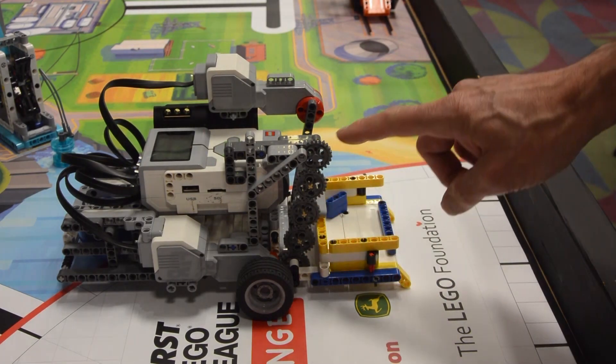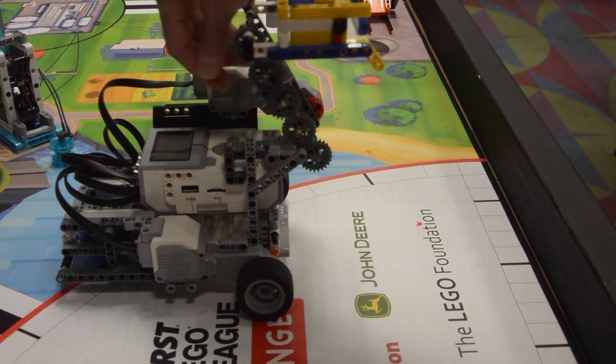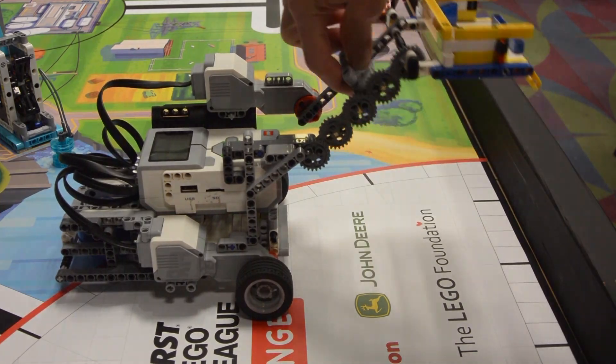For this particular arm, we have geared it such that the dumper on the end remains level no matter what height the arm is at. This allows us to move around the field and not have to worry about pieces falling out of the dumper or hitting the arm on anything.